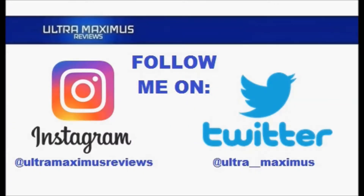Now follow me on Instagram at UltramaximusReviews and Twitter at Ultramaximus. Links in the description below.